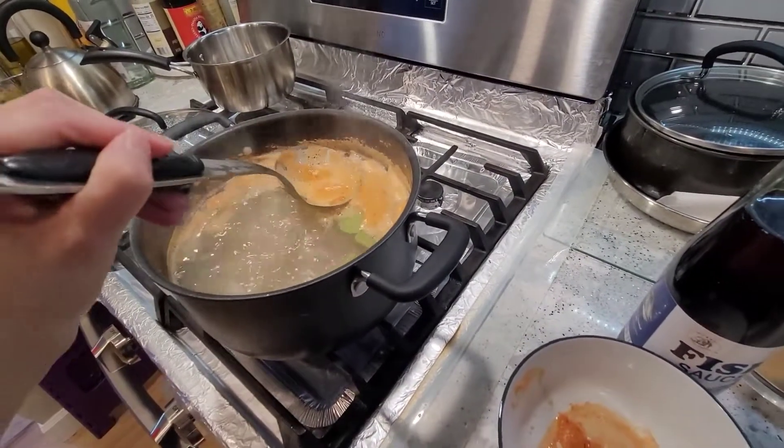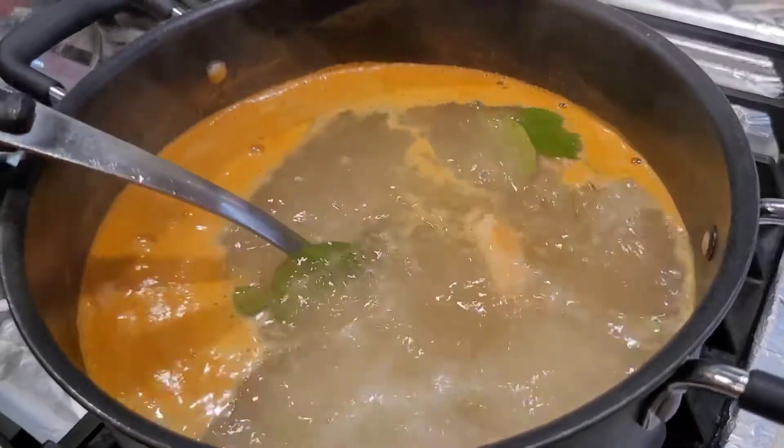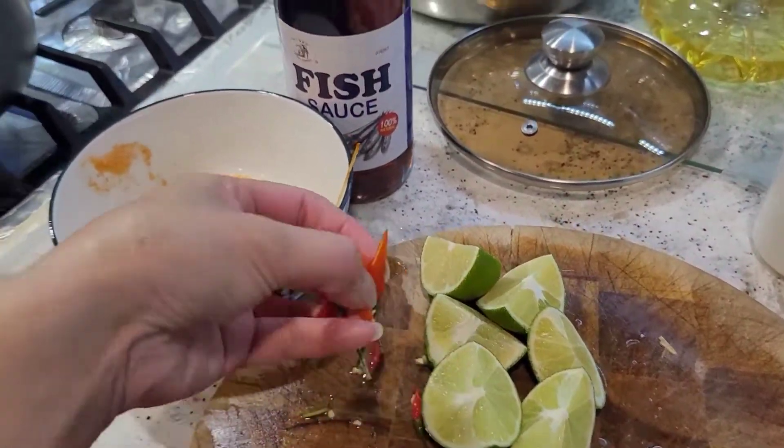You can simmer it a little bit longer if you want more of the flavor to come out of the lemongrass stalks, but I think 10 to 15 minutes should be enough.